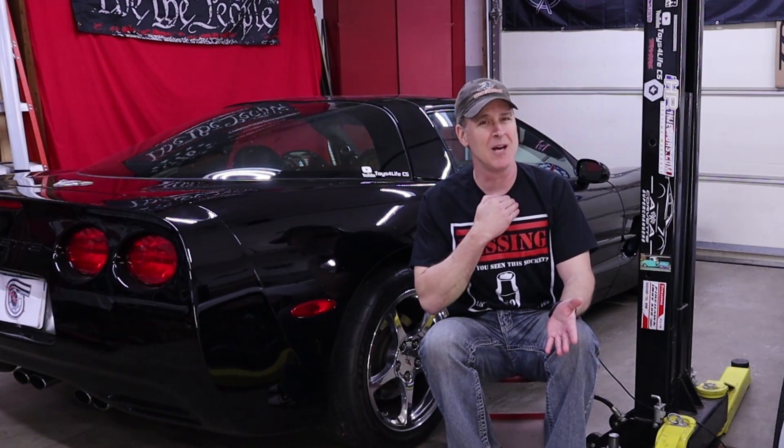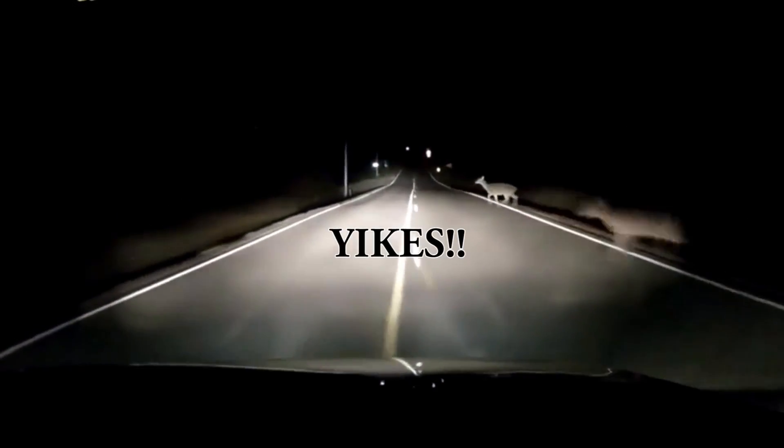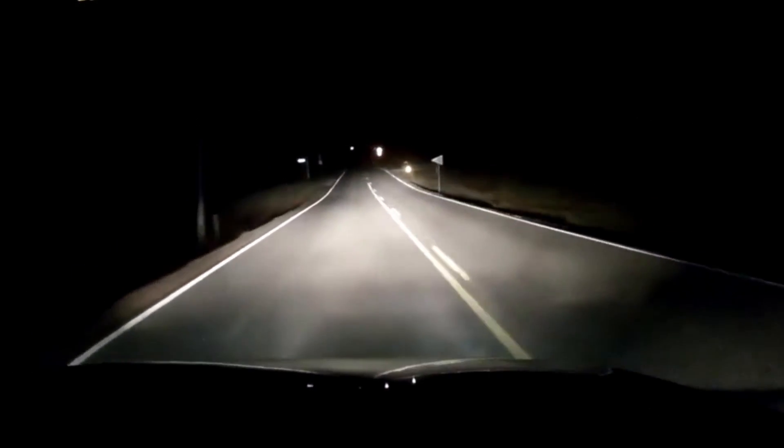Also, most of us, myself included, tend to mainly drive our C5 Corvettes on warm summer days when traction is pretty much ideal. So unless you've had someone or something jump out in front of you while driving your C5 Corvette, it's quite possible your anti-lock brakes haven't had to kick in in a number of years, and that's not necessarily a good thing.